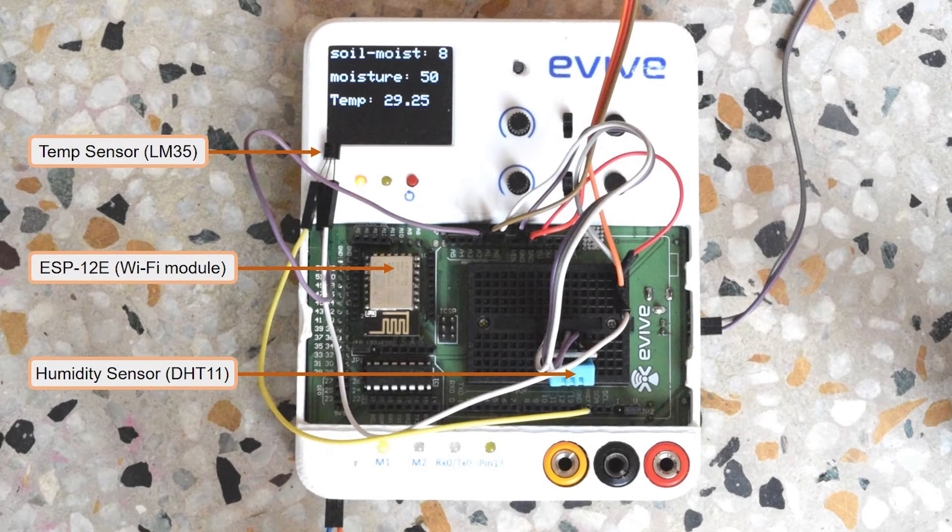Temperature, moisture, and humidity sensors are connected to eVive. Their readings are constantly displayed on eVive's TFT screen.